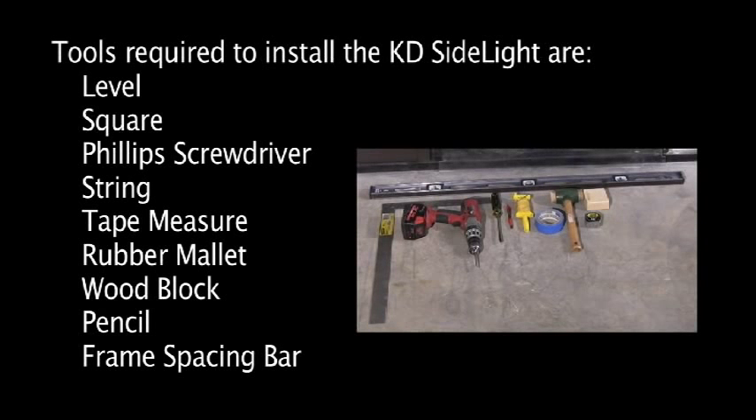Tools required to install the KD sidelight are a level, square, Phillips screwdriver, string, tape measure, rubber mallet, wood block, pencil, and a frame spacing bar.